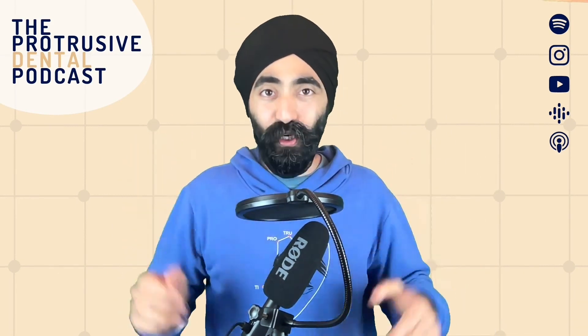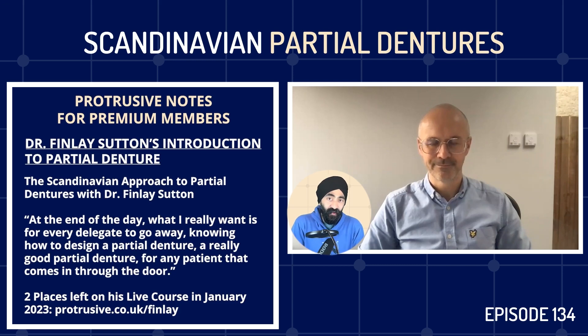Let's join the main episode with Finlay Sutton. Finlay Sutton, welcome again to the Protrusive Dental Podcast. It's so nice to have you after that really epic episode 56, where you covered so much ground - everything from chrome dentures for bruxers to ideal design to immediate dentures. We had lots of questions from the community and that was just brilliant.